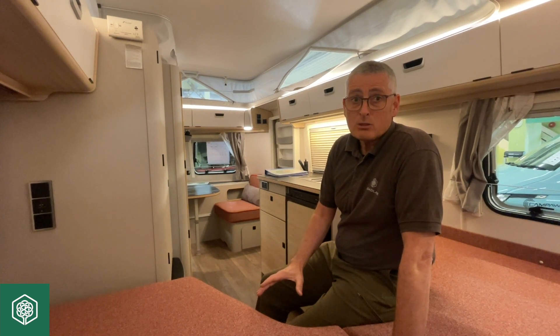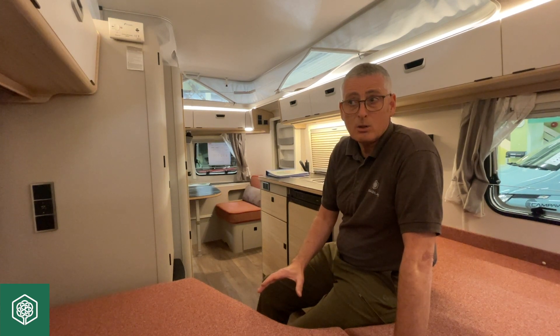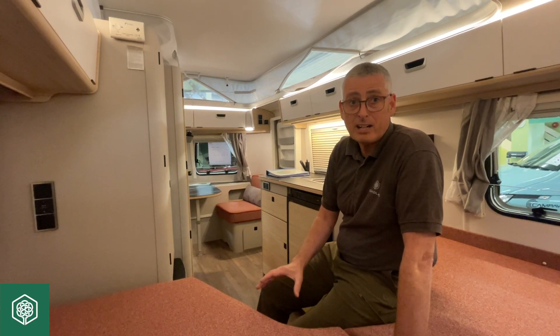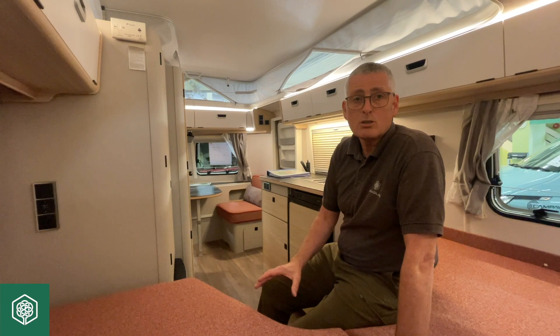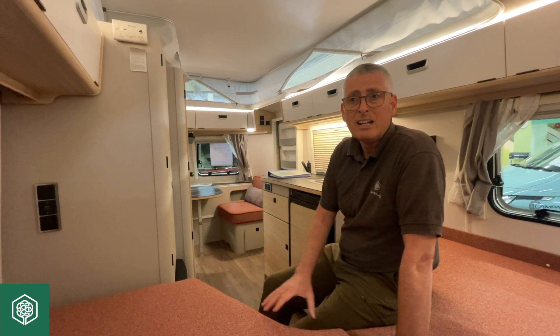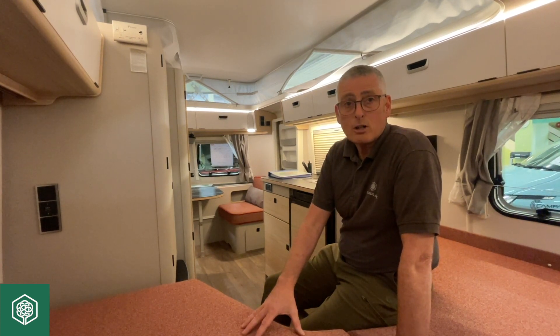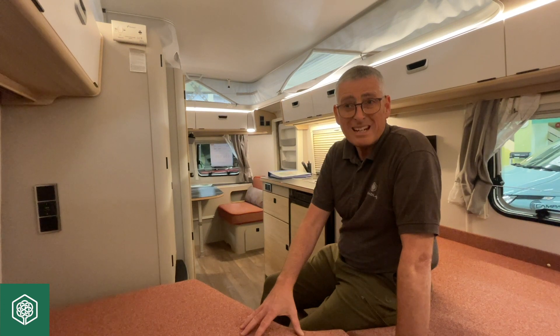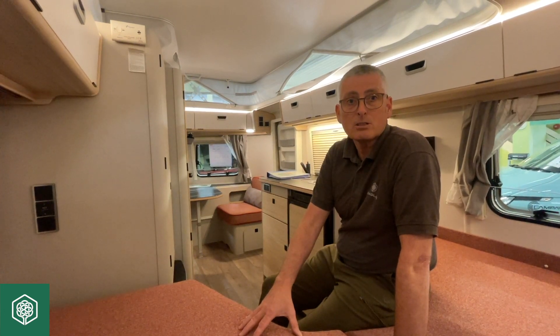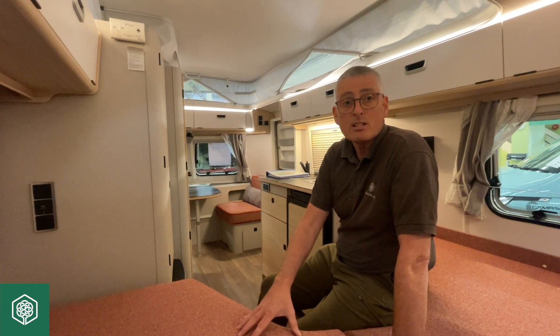Virtually all of our caravans at Broad Lane come with a factory-fitted autonomy pack, which is an option from factory at £740 — it's included in the ticket price that you see on the caravan. If you haven't got an autonomy pack and you would like one, there is a retrofit version available, though it is more expensive; you would need to speak to your dealer or to ourselves for pricing.